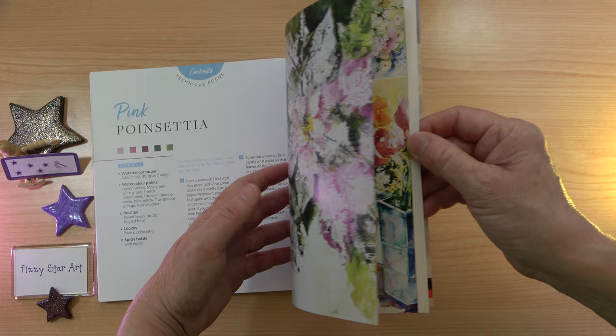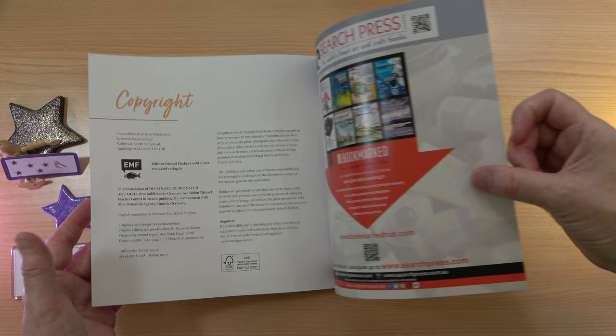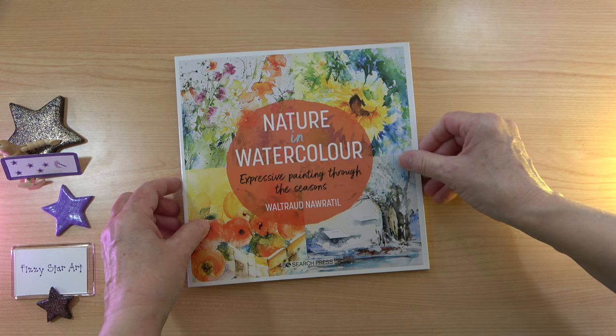So then we have the final words and a gallery with a few more pictures just to give you some inspiration. In this book we have 112 pages — it's not a huge book, but I think it's the perfect size if you're starting out with nature in watercolour and learning to be more expressive with your painting.